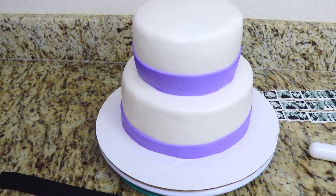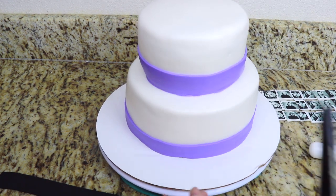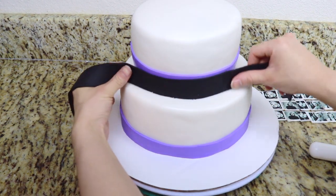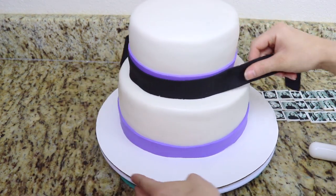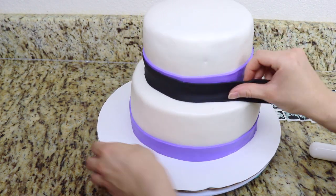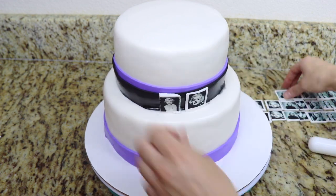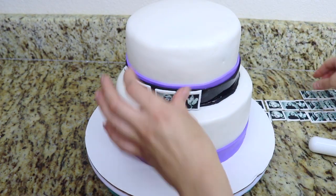Now I'm going to add the images on the top cake layer. Right where the purple ribbon is I'm going to add a black ribbon around just barely exposing the purple ribbon on top, and this is going to be kind of like a film strip. Then I'm going to add the edible Marilyn Monroe images onto here.